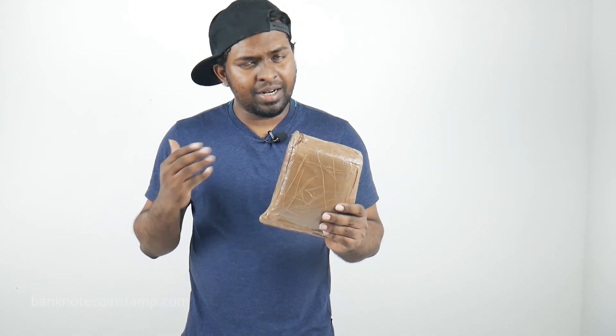Hi friends, this is Prince here again from Banknotecoinstamp.com. Today we got another unboxing video to show you friends. This unboxing is just for demo purposes to show you how a cash on delivery package actually works on Banknotecoinstamp.com. We got an expensive order here of around 10,000 rupees, and I think it's a set of coins inside. We are going to open this package up and see what exactly the coins are.